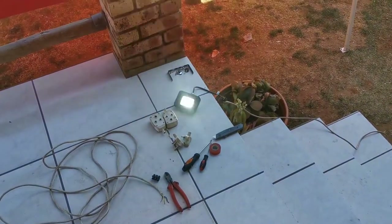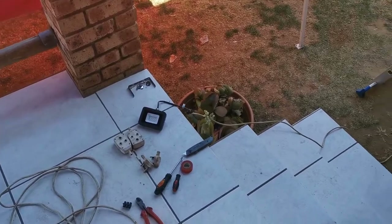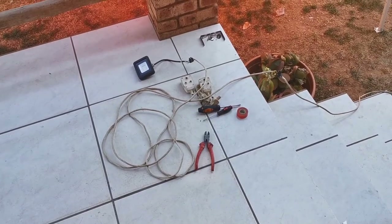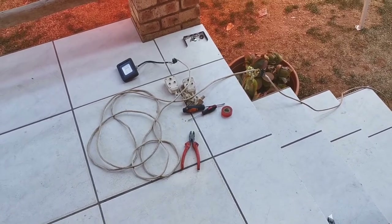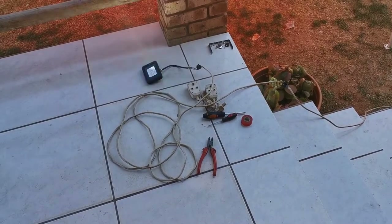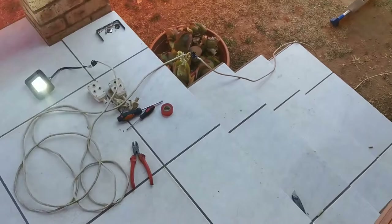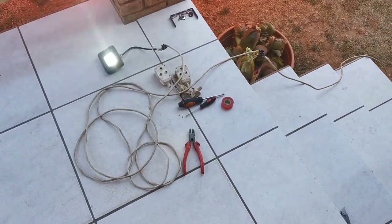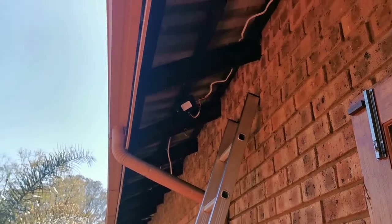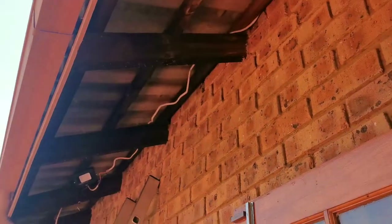I guess it's time to test the light again — it's connected to the top and connected to the light. Here we go — and it works! Awesome. Now I have to test the second extension. I decided to connect the second extension to the first one — tested, there we go. Both extensions are working, so the cable is ready to be closed off and cable managed onto the roof.